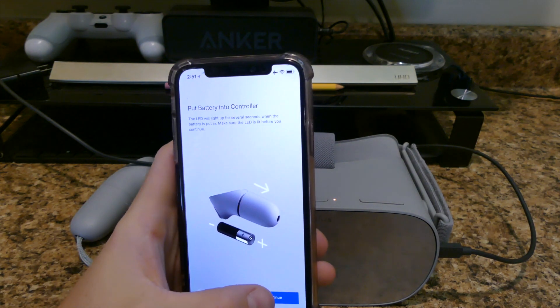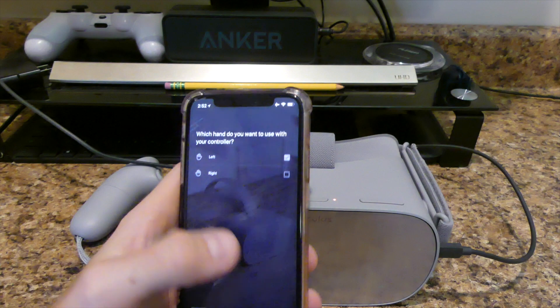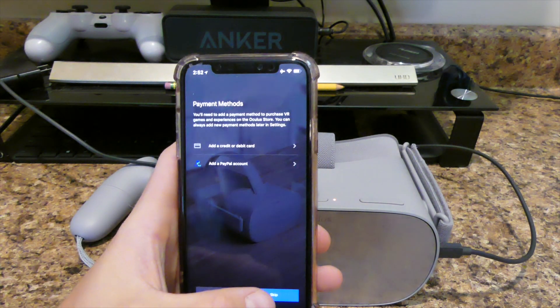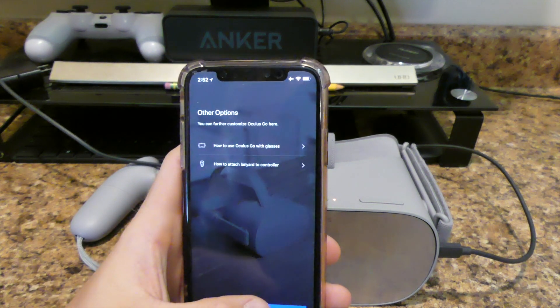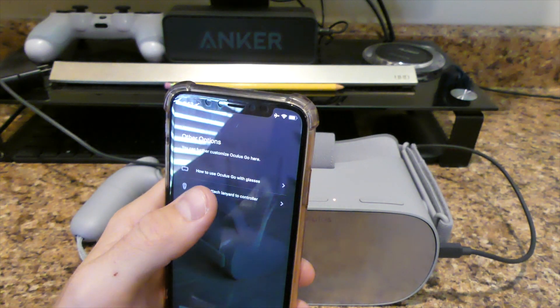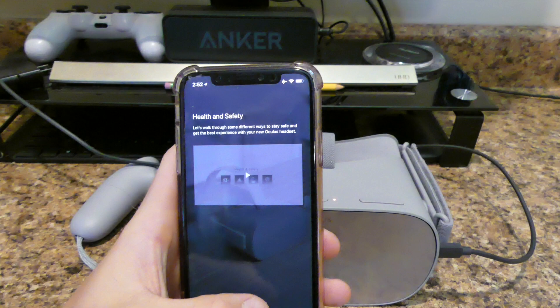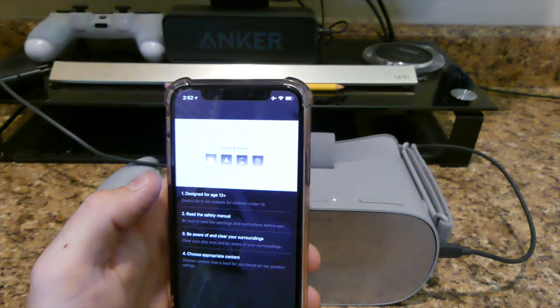The battery's already in the controller. Which hand do you want to use? We're going to go left hand. Obviously if you're right-handed, go right-handed. I'm more left-handed. Other options — you can fully customize. You can use it customized with glasses. How to attach the lanyard to the controller. Not too worried about that. Now you have your walkthrough.